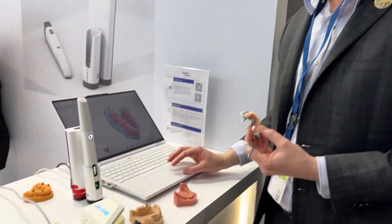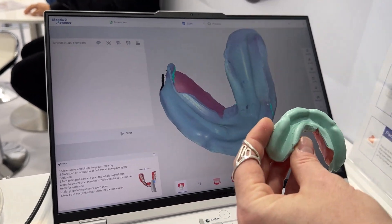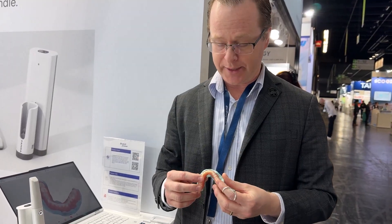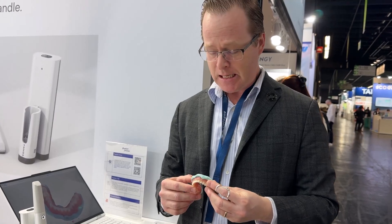Let's take a look at the scan. Well, that was the end of our denture 360 scanning here with the Panda 6 wireless scanner — very impressive, very clean, very easy. This is Dr. Michael Scheer here at IDS checking out some of the newer intraoral scanners here in Cologne, Germany. Let's go check out some other scanners.